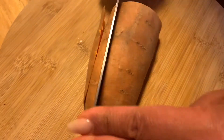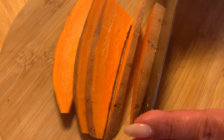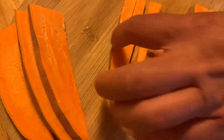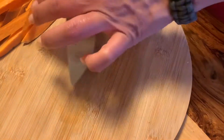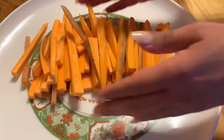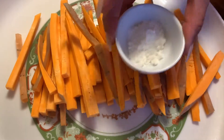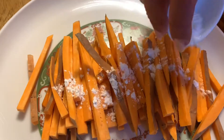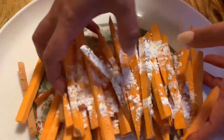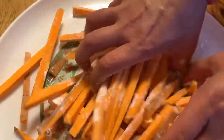Cut them into slices and then cut them again flat till we have our sweet potato fries. Make sure you cut everything evenly. Once you've cut all your sweet potatoes into similar slices and little fries, put them on a big plate and add your starch. Make sure that you coat the starch all over the potatoes — it's very important that everything is covered so that it gets crispy all over.